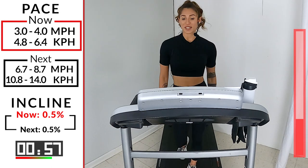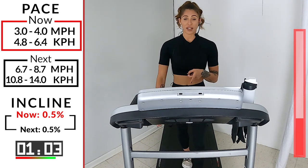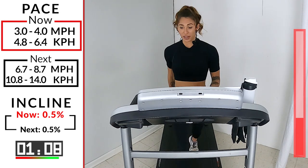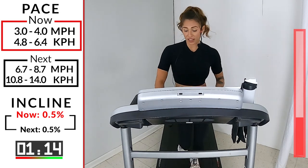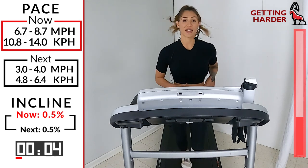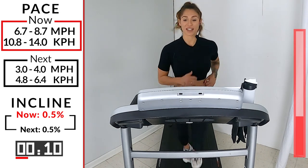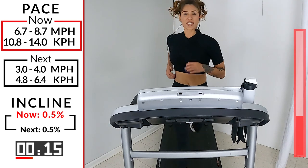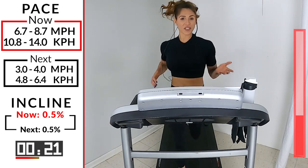You guys ready? 20 seconds. I want you to try to focus on this next run — don't look down on your tread. Just listen to me. I'll tell you when 45 seconds is up. Don't look down. Look forward. The road is ahead. 5, 4, 3, 2. 6.7, 8.7. Let's go. We want it today, right? Let's go get it. Pump it. Move it. Come on. This is easy now, right? Now our body is nice and warm. Now the runs are getting easier.